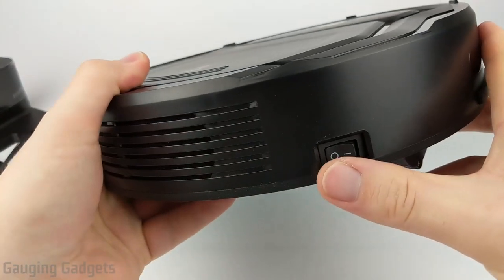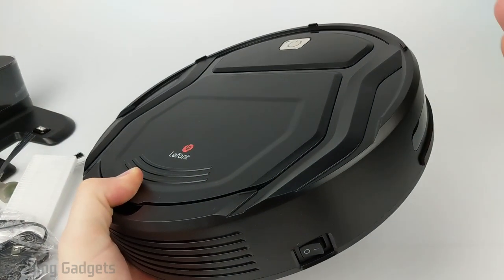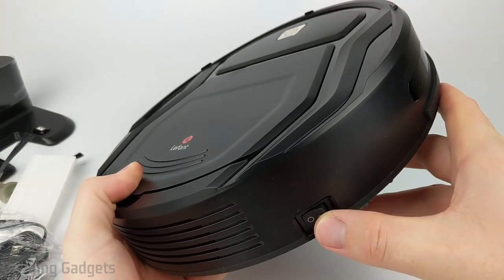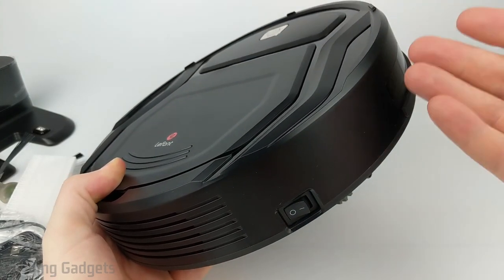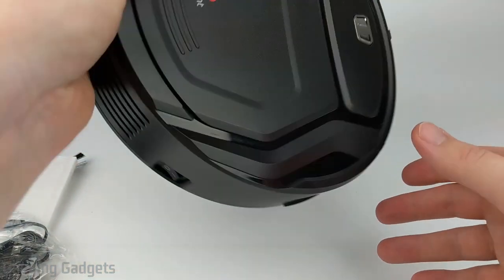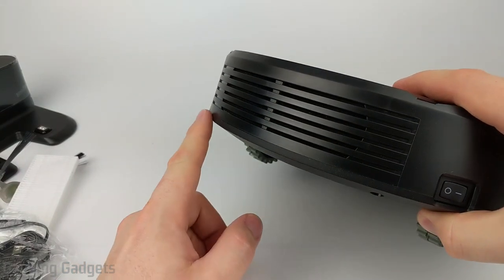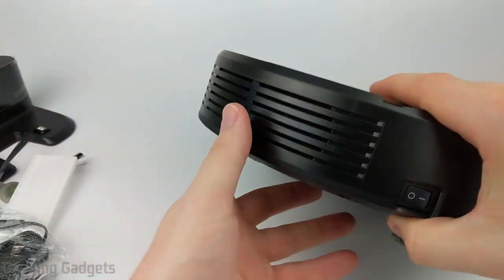In the back side here, we have the on and off power switch — I really like that. I currently have a vacuum that I got a couple years ago that does not have that power switch, so if you lose the remote, there is no way to turn it on and off, which has been a problem. I find on trips I just have to flip it over so that it doesn't automatically turn on. Also in the back, you have some vents for the actual vacuum air to go through a filter.